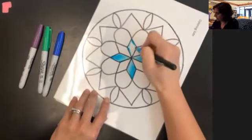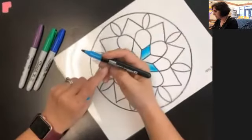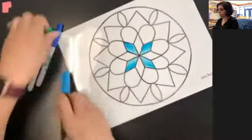Markers have to be permanent markers — you cannot use regular Crayola markers, they must be permanent markers. They don't have to be Sharpie brand; this one is some random permanent marker, but it should say permanent on it. So make sure you're using permanent markers.